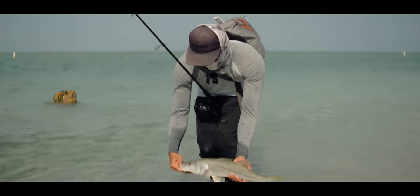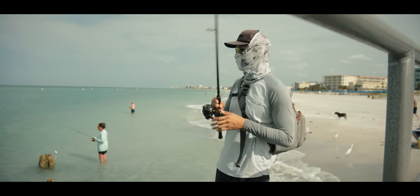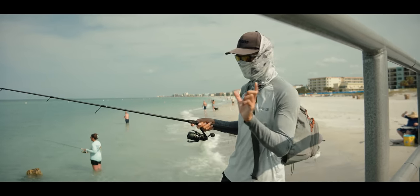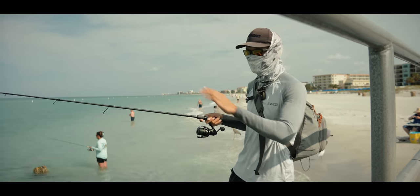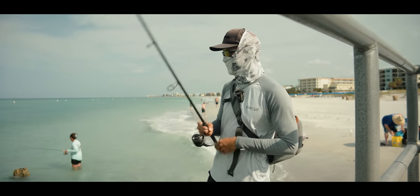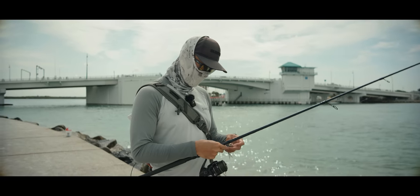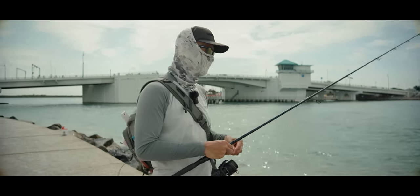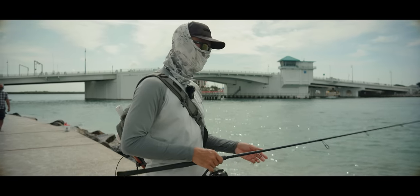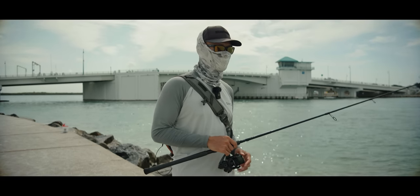Let's put this guy back — send him on his way. What these snook are doing right now is just staging up, waiting for the tide to change. Yesterday I came out here with my girlfriend to try to get her on her first snook — we got so close, had one come up and pop at her bait, but it got away. She couldn't make it today, so we're gonna have to bring her here again. The snook bite has been super slow; the tide is switching right now, that might be the reason. But I've been seeing a whole bunch of really nice sheepshead, so we're gonna go to a tackle shop and pick up a few dozen fiddler crabs.